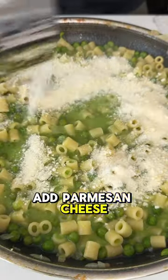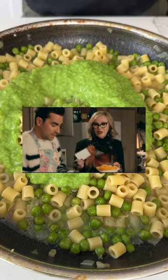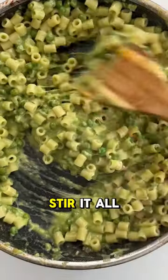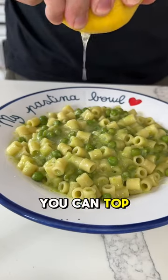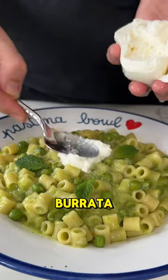Then we're gonna add parmesan cheese, and we're finally gonna fold in those blended peas we made earlier. Stir it all up until the cheese melts. You can top it off with some lemon juice, maybe a little bit of fresh mint, and if you're feeling really decadent, throw on some burrata.